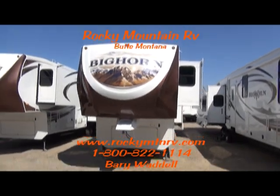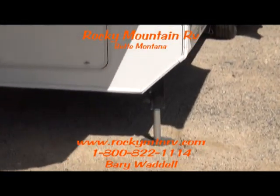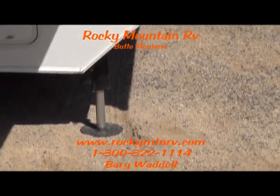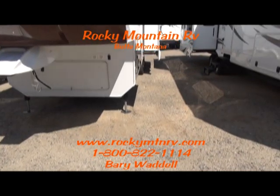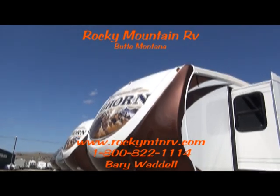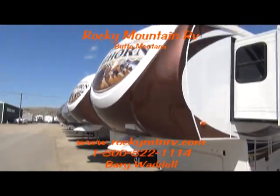This unit has the hydraulic front landing gear. The landing gear is slightly tipped to the outside for improved stability. Nice bronze paint job to the front end.